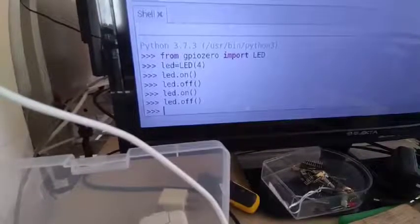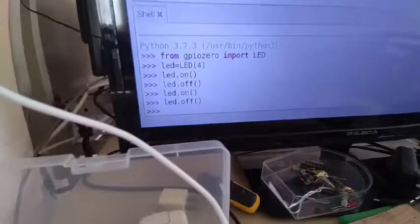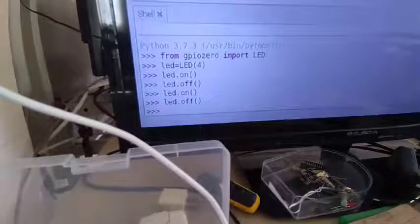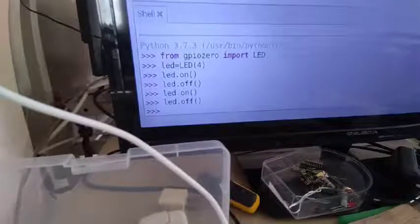So there are two ways: first, you can write the entire program, then run it and see how it works; or you can test your program in the Python shell. Of course, you can only test simple programs in the Python shell. If you have a complicated program, you need to use the IDE.